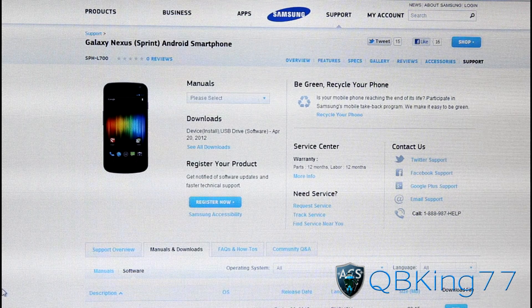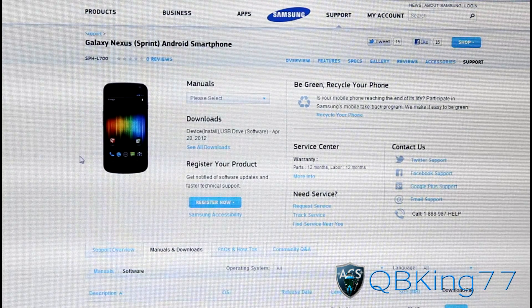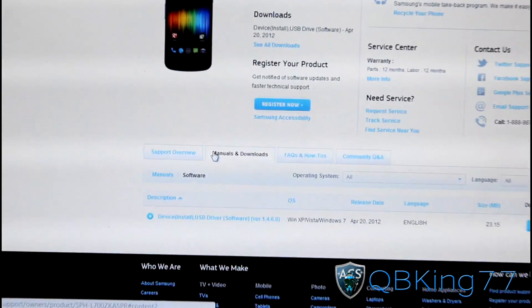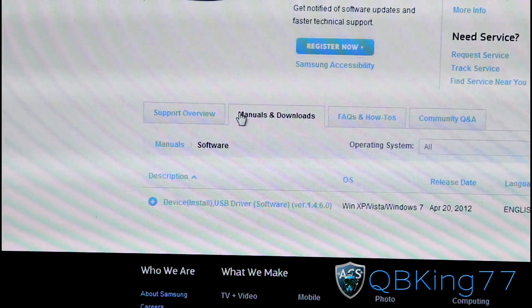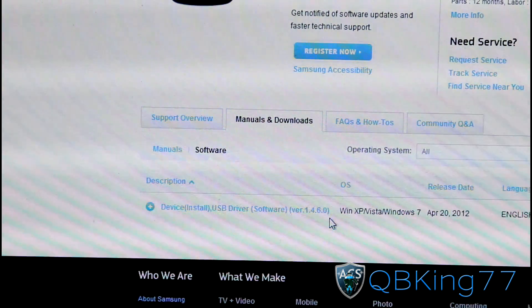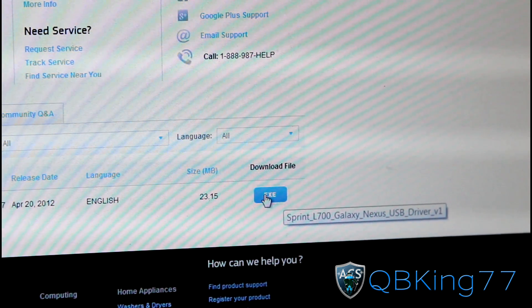What you're going to need to do is go ahead and click on the link in the description of the video. It'll take you to Samsung's website. Right down here you'll see Manuals and Downloads. Click on the Software button right here, and then down here you'll see this software version. Click on the EXE button right here and it will download.